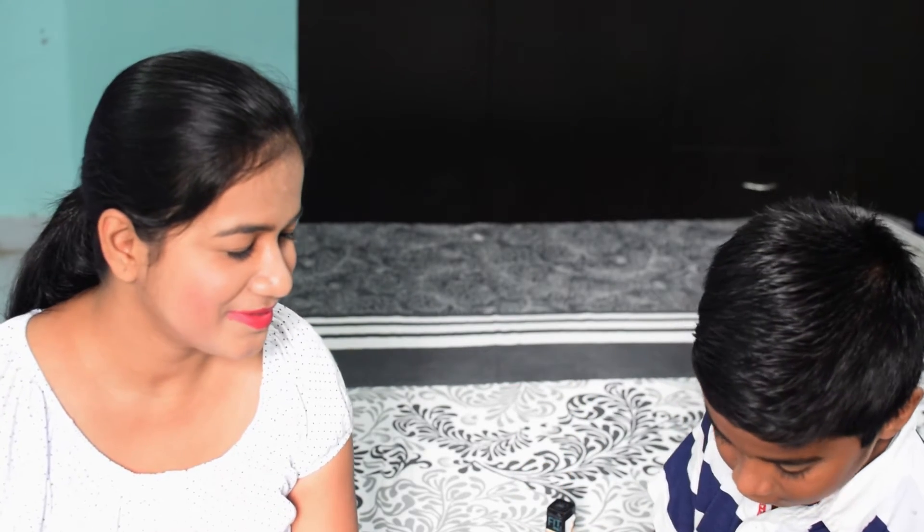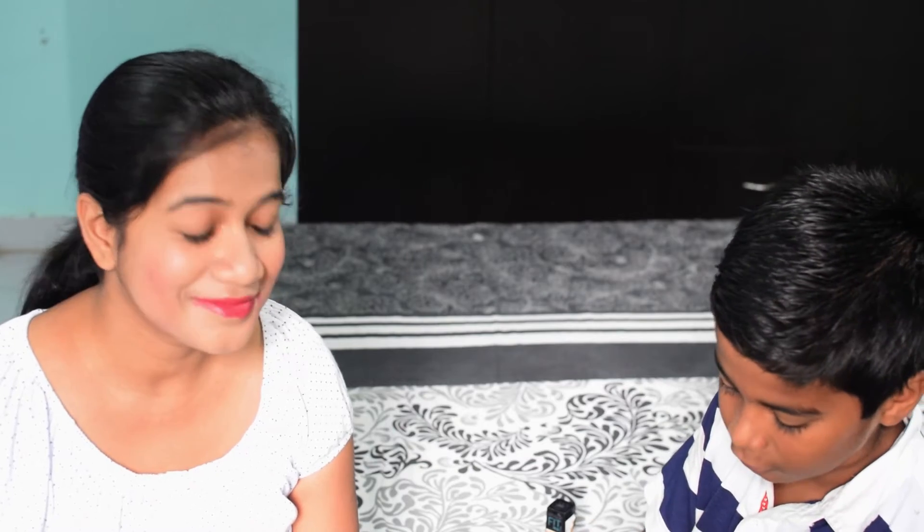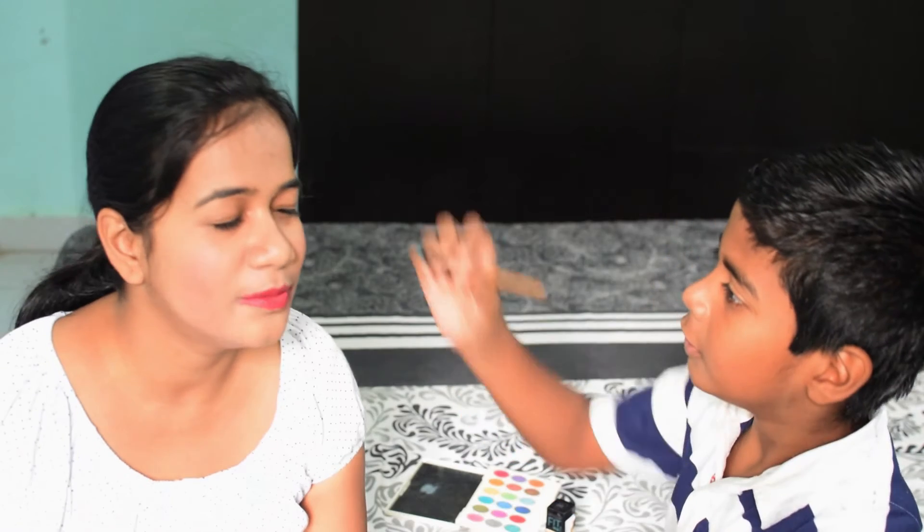So now guys, I'm going to put this eyeshadow on her eyes. Now please can you close your eyes. So I'll put the blue color — it will look good. Do you think blue will look good on me?